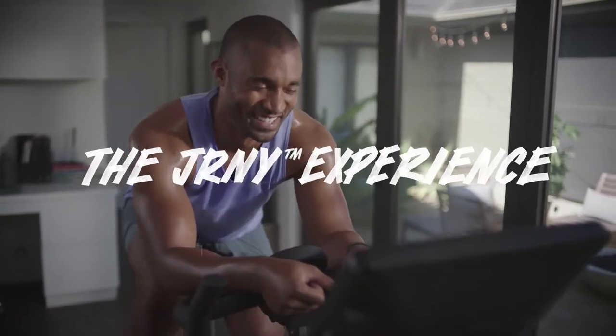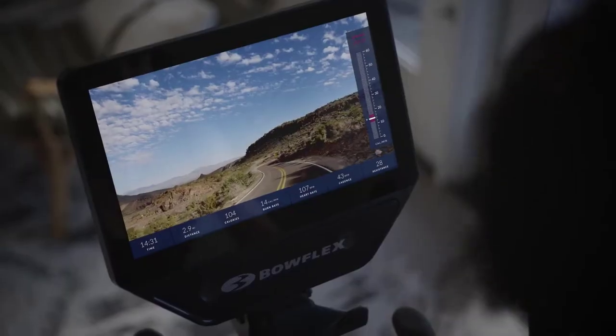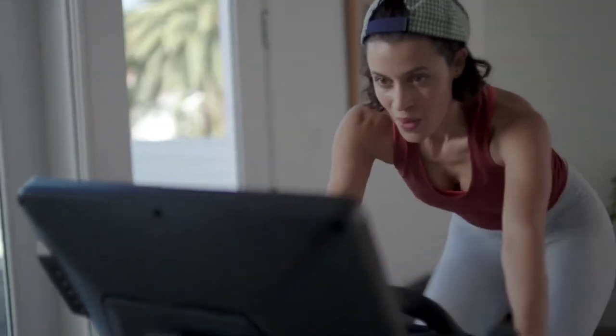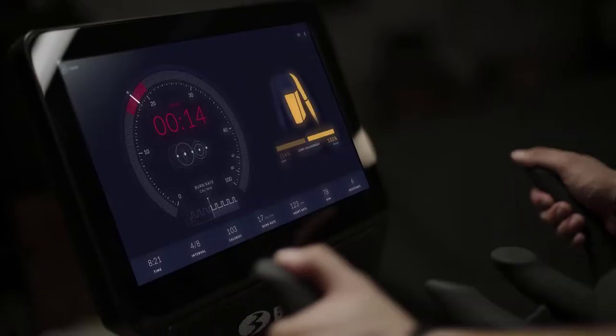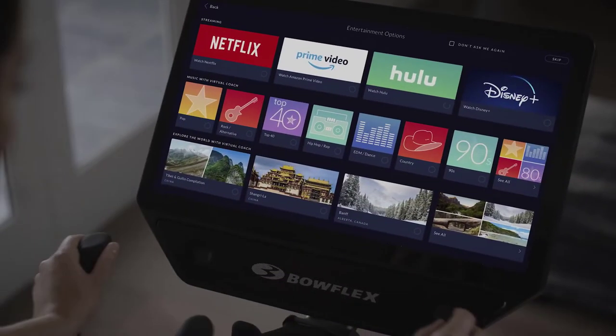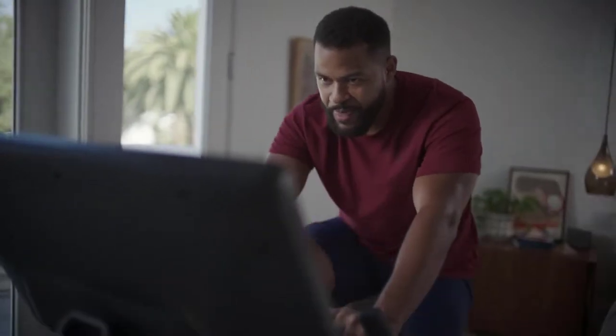Can't decide between workouts and entertainment? Now you can do both. A Journey membership allows you to binge shows and more on the HD touchscreen while crushing your A-game. The Journey experience layers personalized adaptive workouts and leaning workouts alongside your existing Netflix, Hulu, Amazon Prime Video, and Disney Plus accounts. You supply the streaming subscription and we provide the magic.